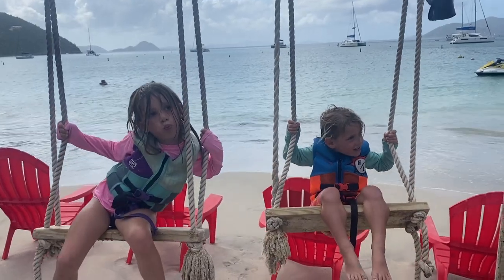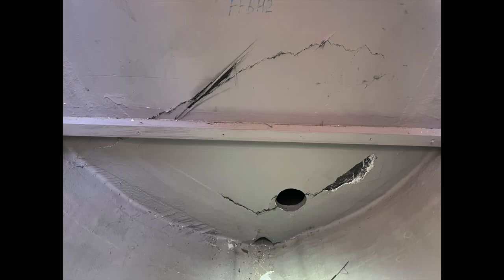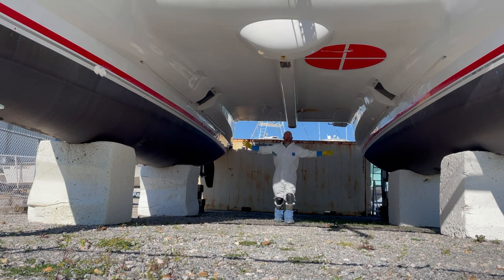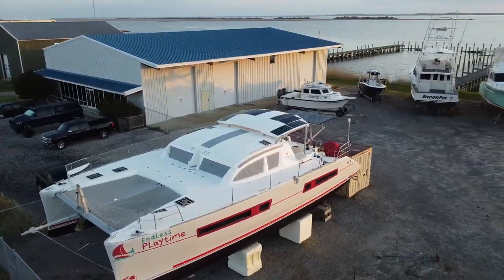Welcome to Sailing Zoe! We are a family of four who bought a salvaged catamaran sailboat. We are on a mission to fix it up and sail the world. Please like, share, comment, subscribe, or join our Patreon group and welcome aboard.